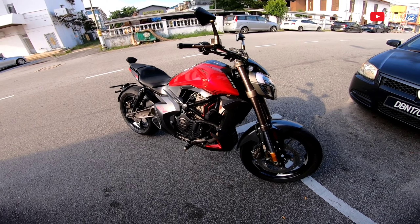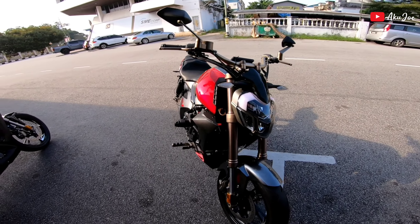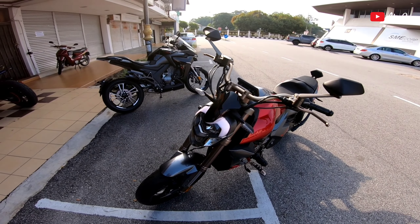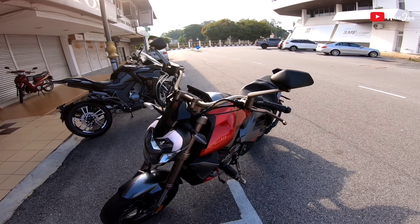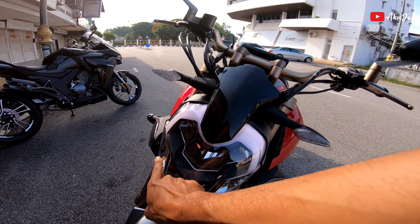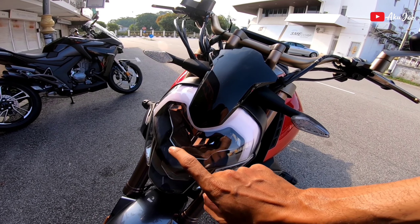Bunyi pun sedap. Konsep dia korang tengok, cantik kan, memang cantik gila. Design macam Ducati gang. Kalau kita tengok ada daylight juga kat sini, dan lampu kecil dan lampu besar.